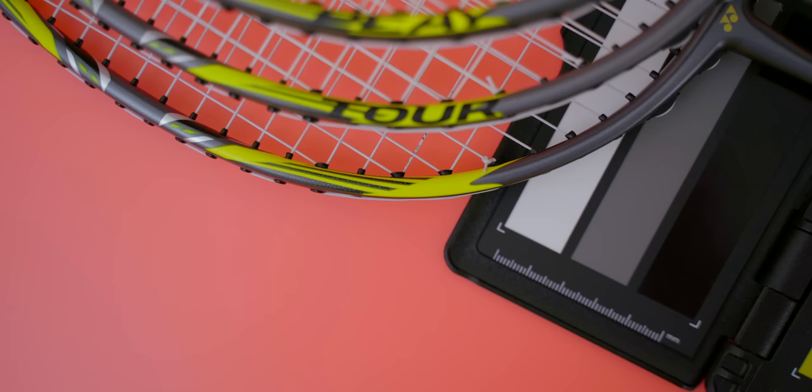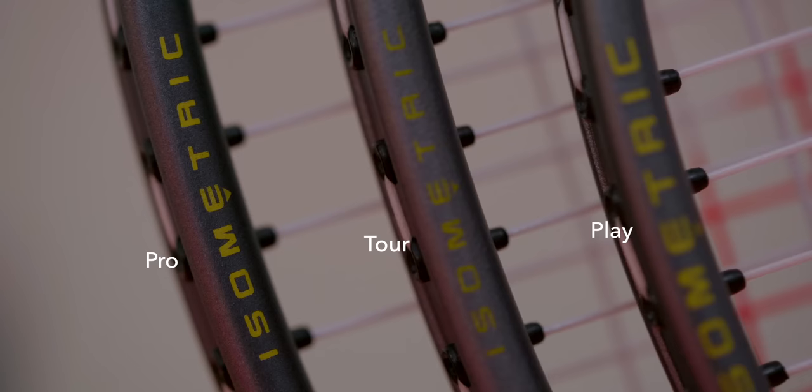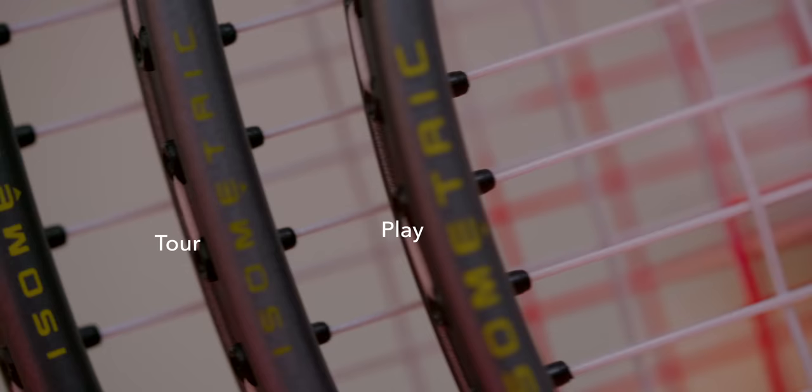The Pro racket doesn't have 'Pro' written on the frame, whilst the tour and play do. I did spot the isometric decal on the tour racket was a little faint around the 12 o'clock region compared to the other two rackets, though nothing major.